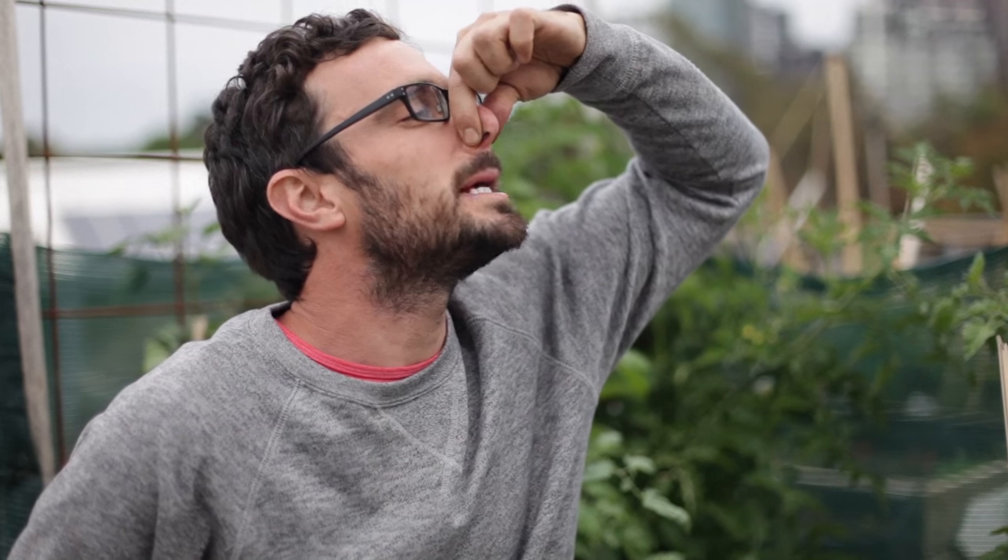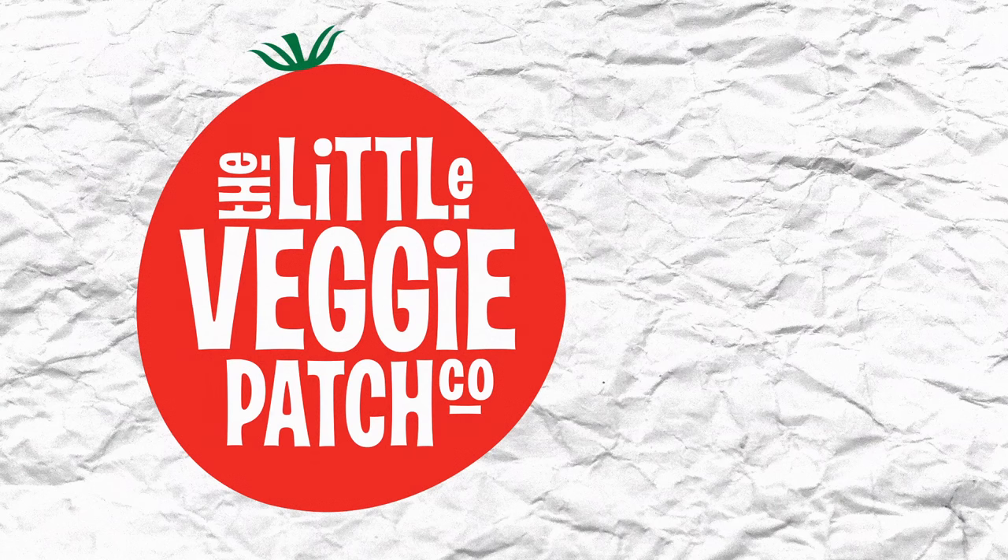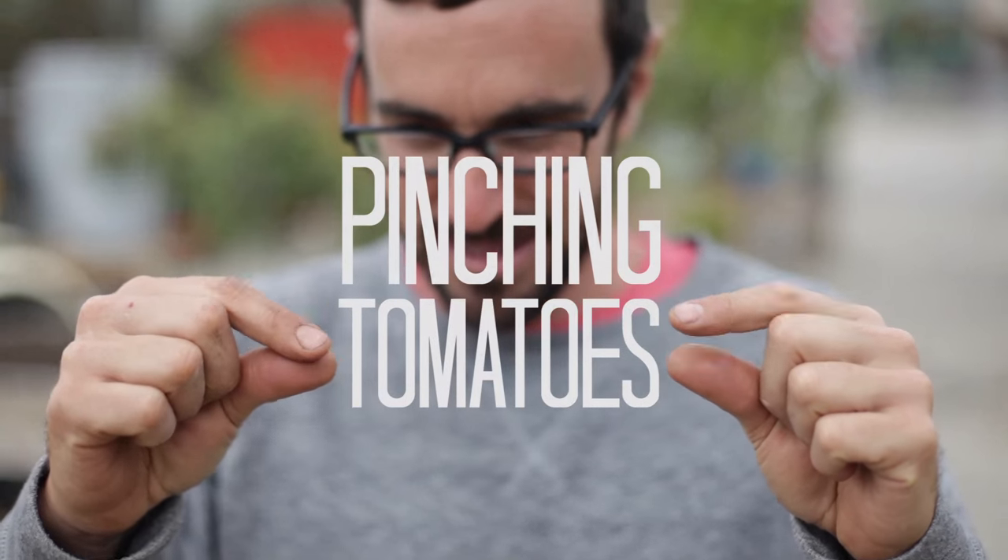To pinch or not to pinch? That is the question today. Pinching is a technique that is used to help control the growth pattern of your tomato. It helps to define a plant that is less cluttered and better able to hold its fruit.